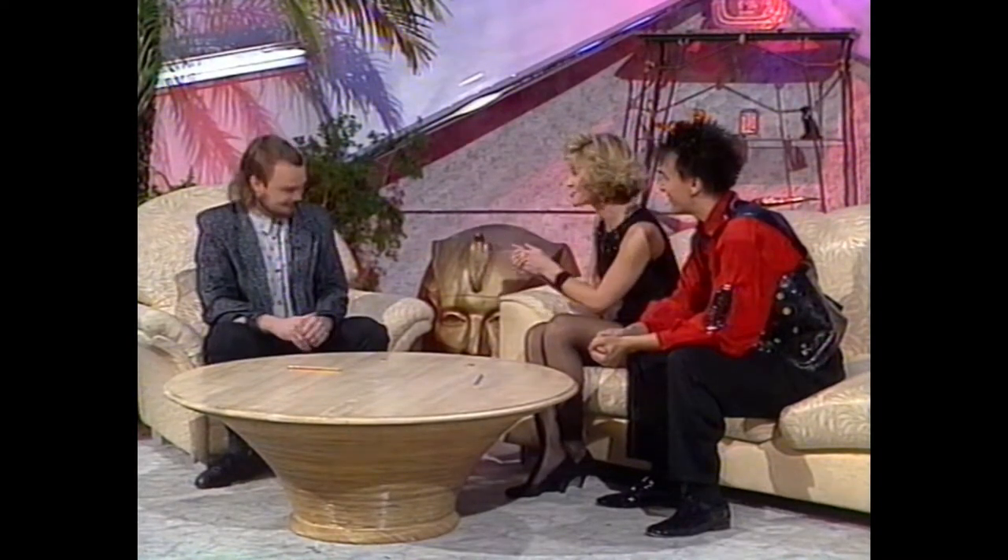Finger ballet! Well, listen, Greg, we've got a little theatre ready for you. So if you want to go over to it and get your costume on, we'll give you the right introduction. Great, thank you. And now, for the first time on British television, will you please welcome Greg Irwin and the finger ballet.